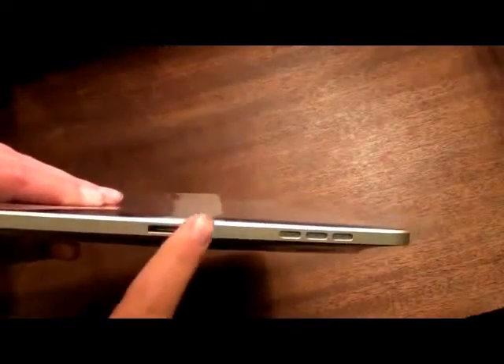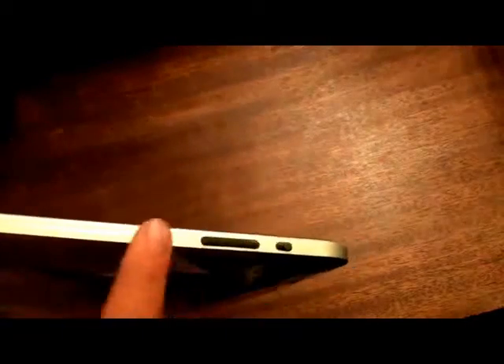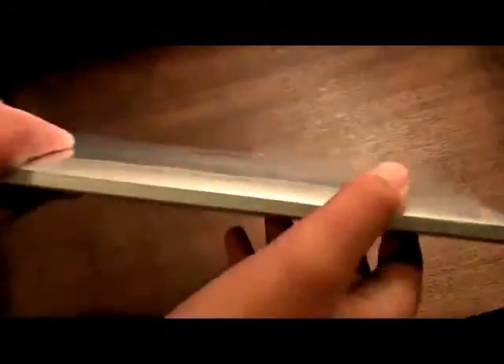Let's look at the ports and stuff. Right here we have the 30-pin connector to charge it, and we have speakers. On the side of it there are volume rockers and a screen rotation lock. On the top of it we have the sleep, wake, and power button. We have the audio jack. And on the other side, there is nothing.